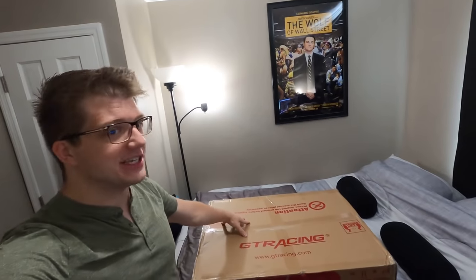What's going on guys, it's Omni-Ark and today I'm bringing you a brand new video where I'm gonna be unboxing and reviewing a GT racing chair.